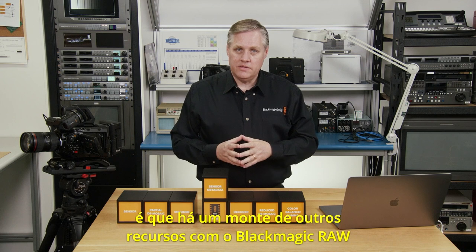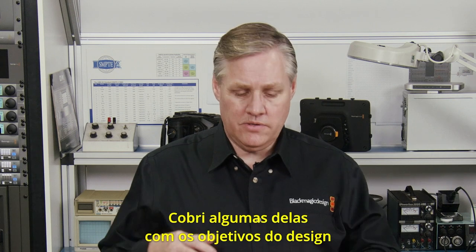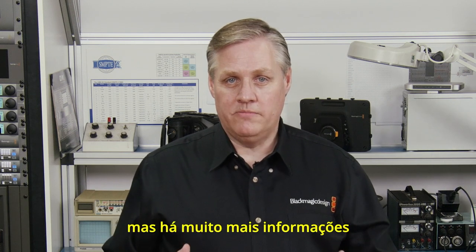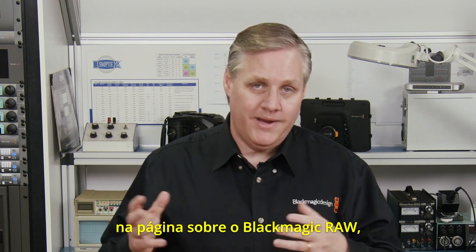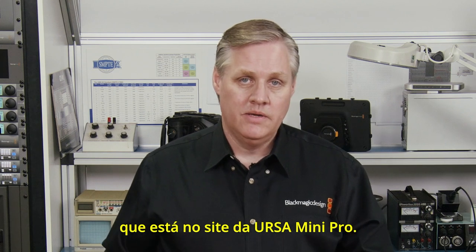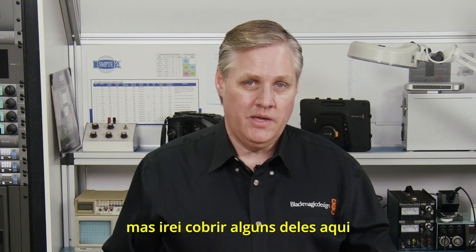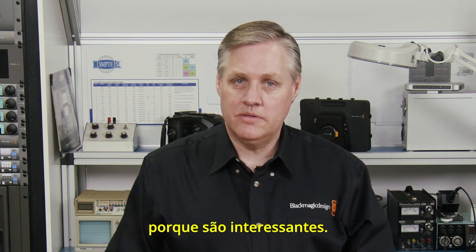There are a bunch of other features in Blackmagic RAW that are pretty important. There's a lot more information on what Blackmagic RAW can do on the Blackmagic RAW page on the Ursa Mini Pro website. You can read up on more technical details, but I'll cover a few of them here to give you a wrap-up on some of the extra capability.